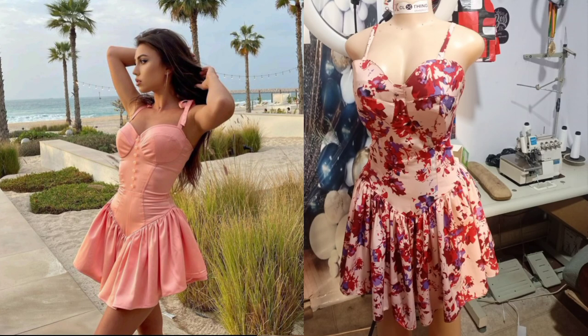Hi there. Today we're going to learn how to sew this simple but classy V-yoke corset dress which has no bones nor bra calves. Very easy and beginner friendly. If this is something you'd love to learn, do stick and stay and let's do this together.